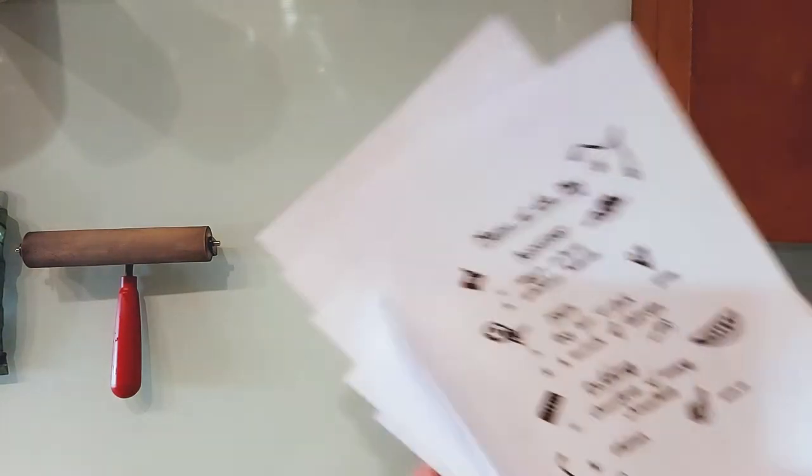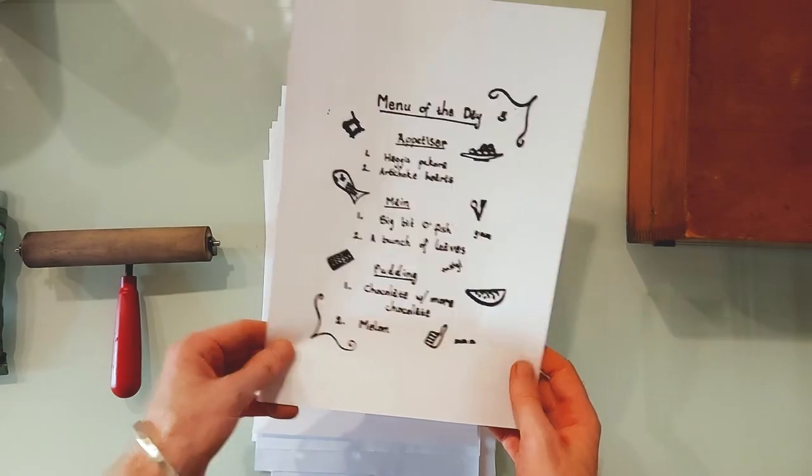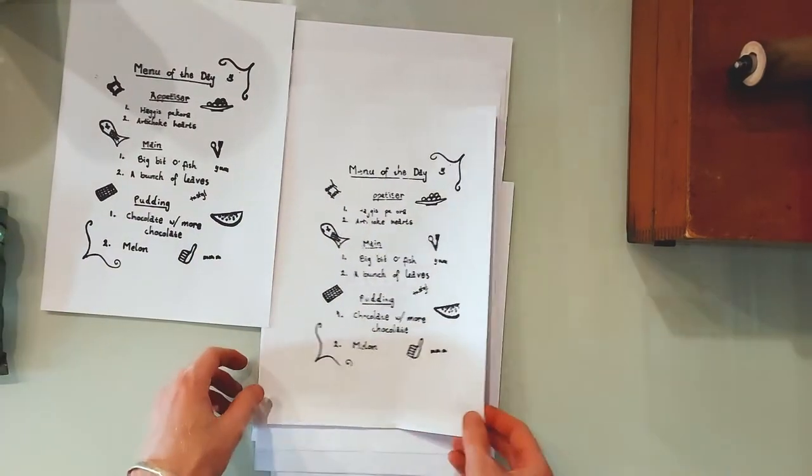There you have it — the Lion Menu Gator: a diaphragm duplicator, flatbed duplication device, portable screen printer, whatever you want to call it.